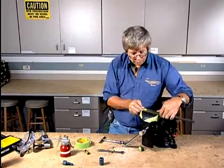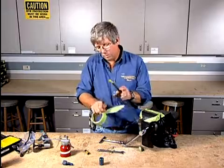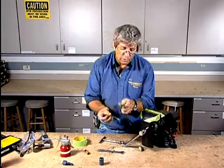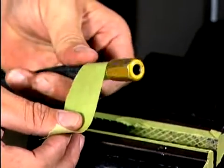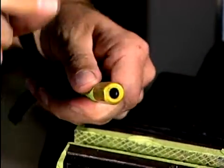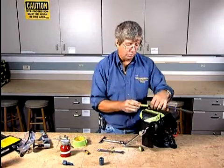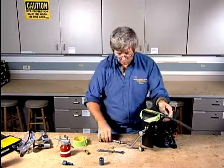Before we put this back in the vise — I almost forgot this part. When we do this installation, we want to put a piece of tape right on the end of the hose. We're going to use that tape as a guide to make sure that the hose doesn't actually slip and come back out. Without 100% insertion, we're not going to be able to hold the pressure we may need if it's a 3,000 PSI system.